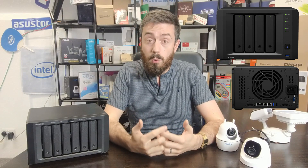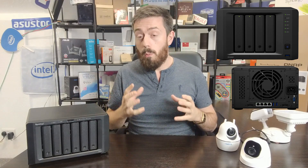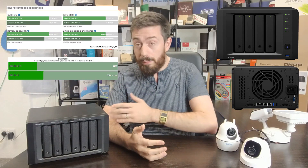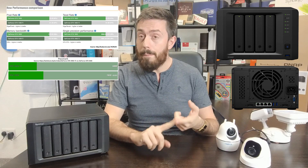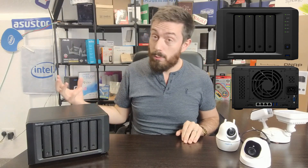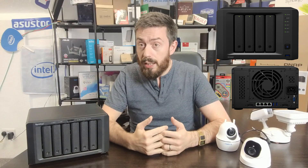DVA systems can do this because they have additional graphical resources. The brand new DVA3221 arrives with an NVIDIA GeForce GTX 1650 graphics card — a marked improvement over the GTX 1050 Ti in the previous generation. It has the same 4GB of DDR5 on-board memory but at a higher frequency and with generally better performance, meaning faster analysis of camera footage, more tailored alerts, and the ability to process more cameras simultaneously.